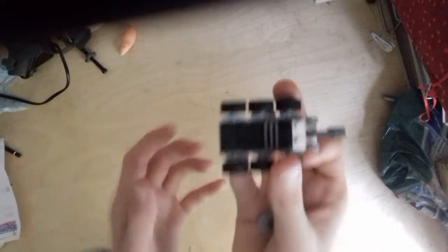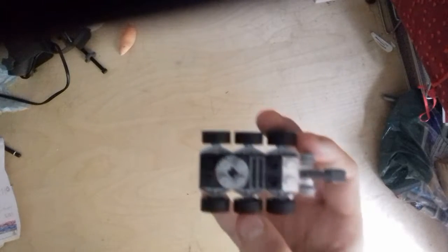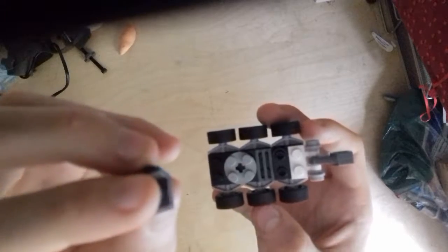Then get a two by two circular plate and put it in the middle — this will be the main probe core of our vehicle. Then put a right angle dual plate on the front like this.